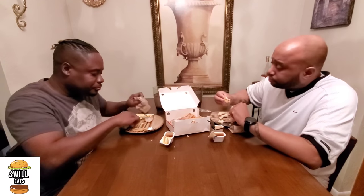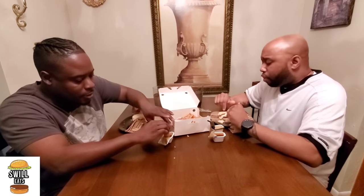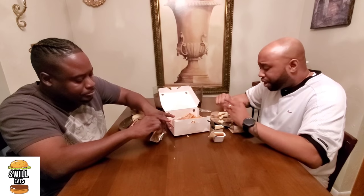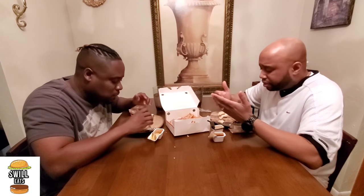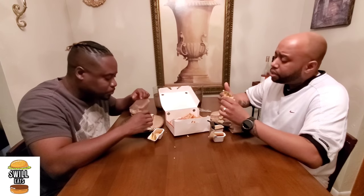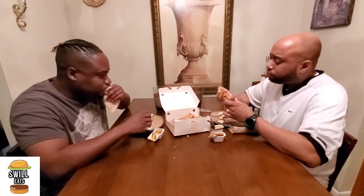Finger-licking good. So how much do you rate these? The strips I'm giving a three out of five — it's the same thing I've been getting all these years, nothing special. They just put some green stuff and a little sauce. Creativity could have been a little better. And if you zoom in at the beginning of the video, what it looks like in the picture looks nothing like what you actually get.